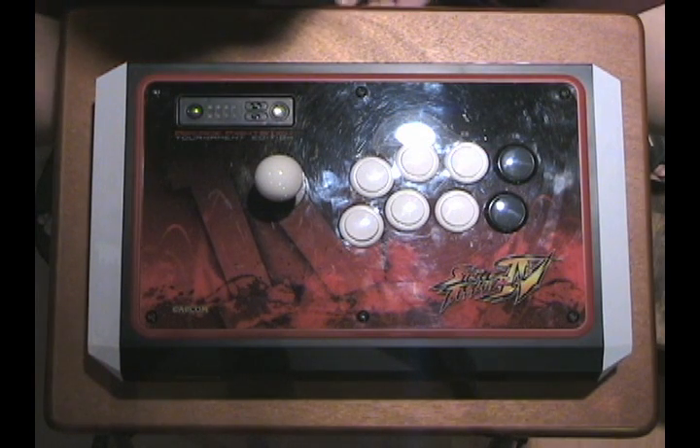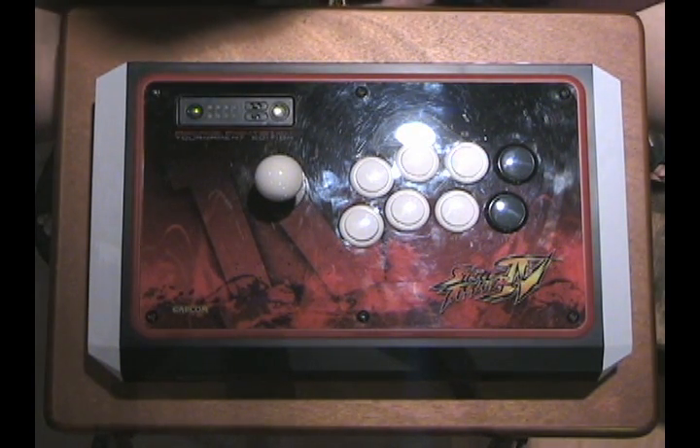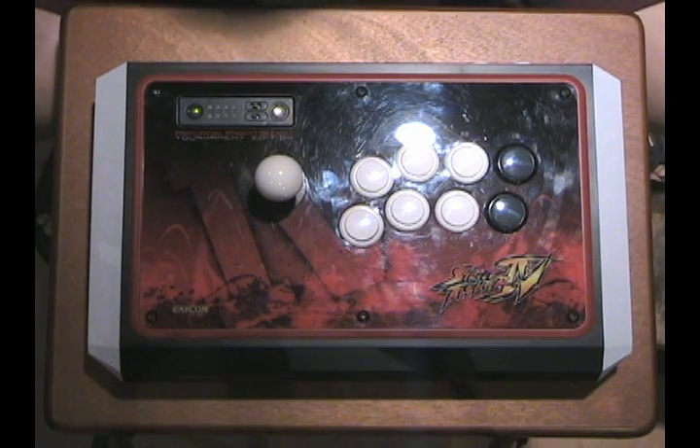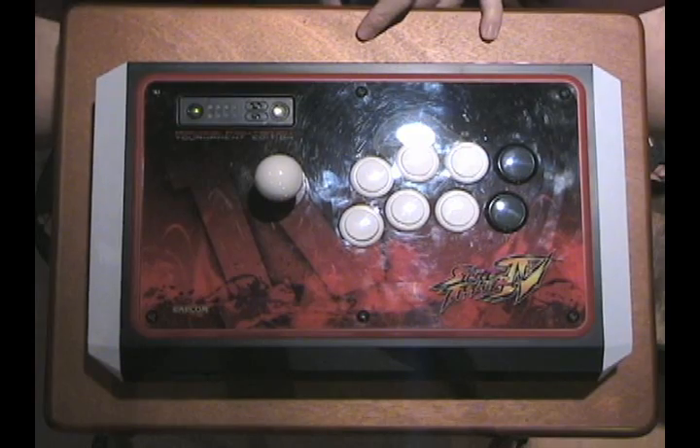So here it is, the MadCatz Fight Stick Tournament Edition. Without further delay, let's go ahead and open this up. Just a reminder — this will void your warranty if you proceed to do this on your own.